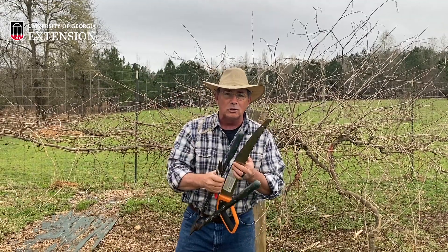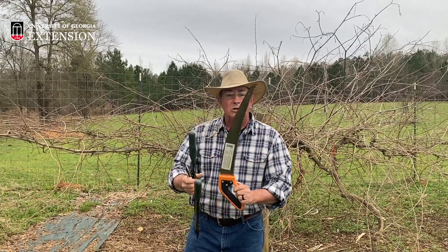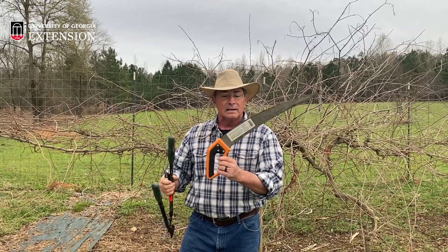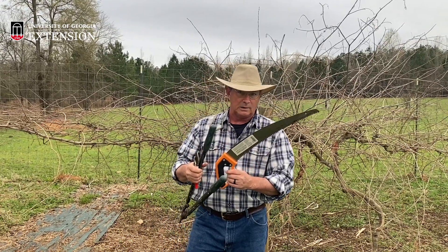If there's any super aggressive pruning where you have to take out an old stump or an old runner going down the line, you might even have to resort to something like a saw. A hand saw is handy — the little pocket folding ones are great as well.